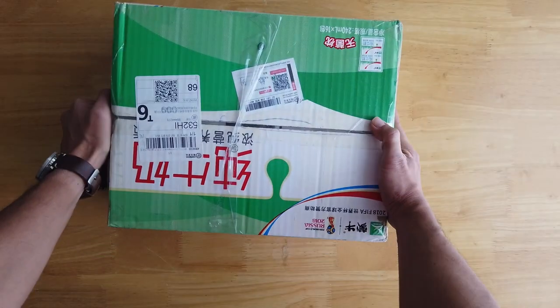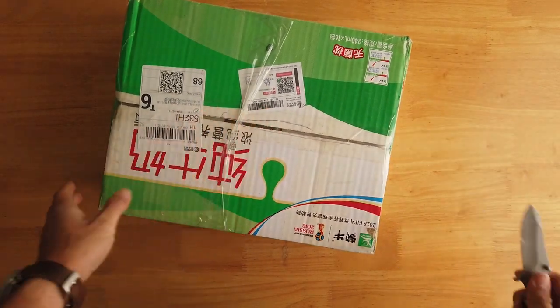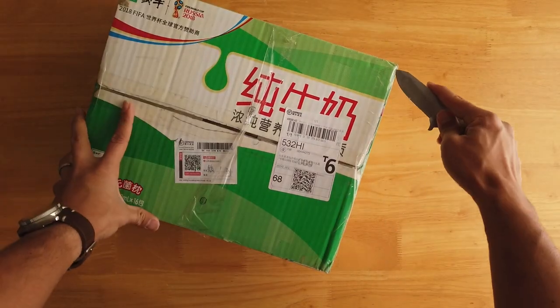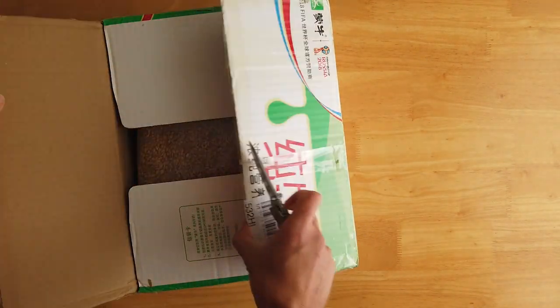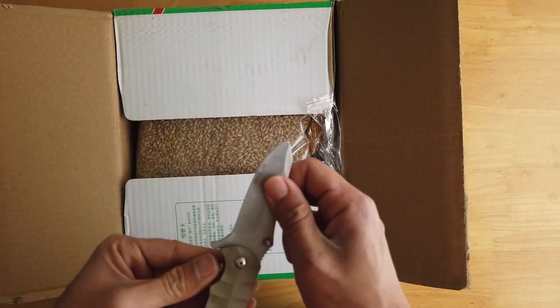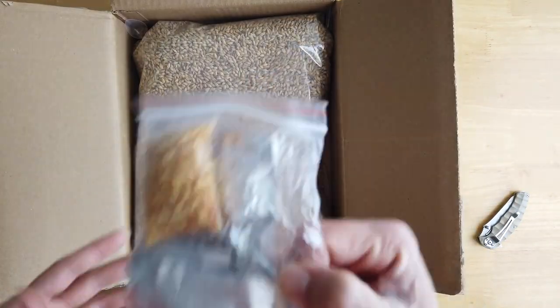We bought the materials off of Taobao here in China, which is just a very big website where you can buy anything you want. They sent it to us and it arrived in this reused cardboard milk box, which I kind of like — I don't need a brand new shiny cardboard box. I think this is great for the planet.